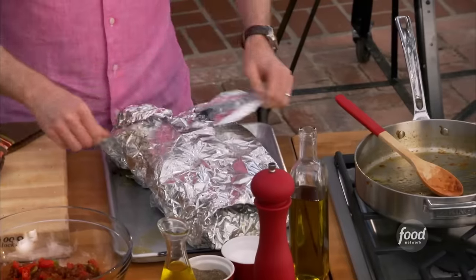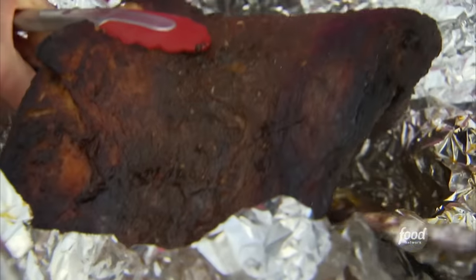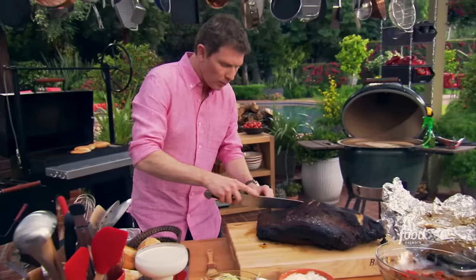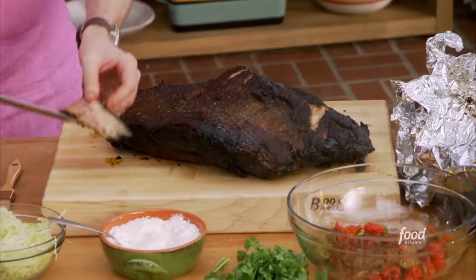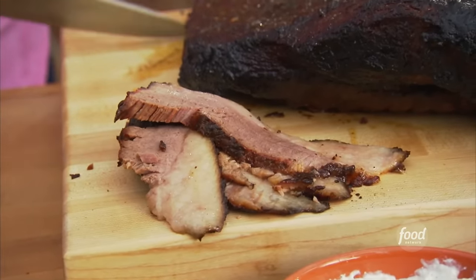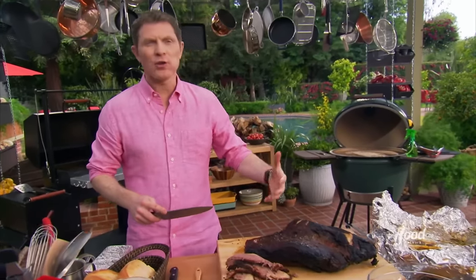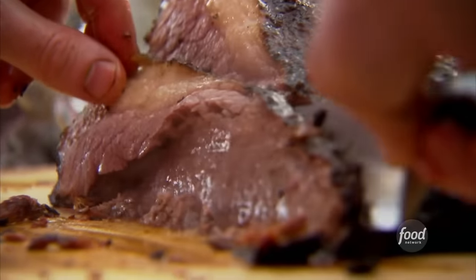It smells so great — it's like unwrapping a Christmas present. Look at that — amazing. I'm going to go against the grain here. I mean, come on — unreal, just beautiful. I started with an adobo marinade and I can really taste it on the outside. It's amazing — just spectacular. Look how juicy that is.